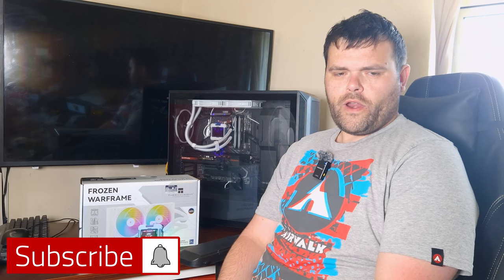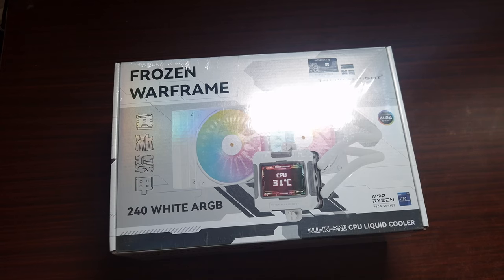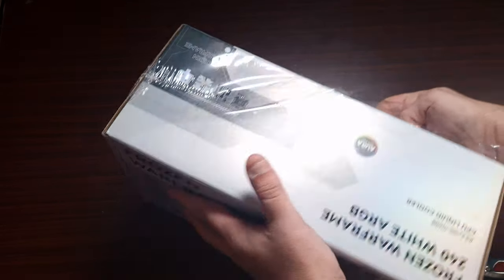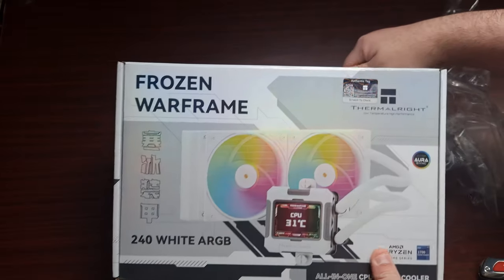Hey guys, welcome back to the next video. This time it is the Frozen Warframe from Thermorite, a 240 millimeter AIO with a display. Even the box is shiny — this is one of the newer AIOs and this one has got a built-in screen.